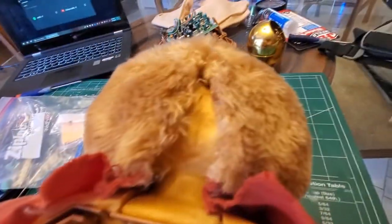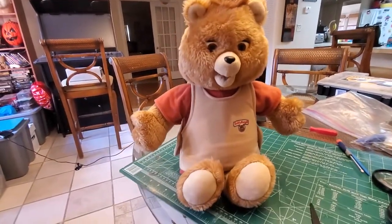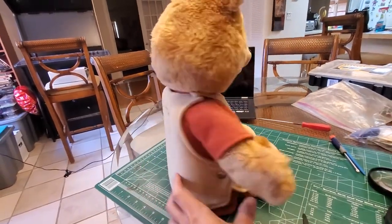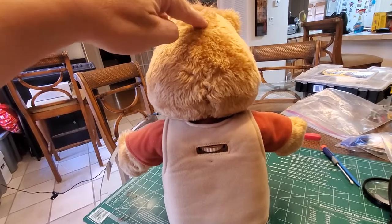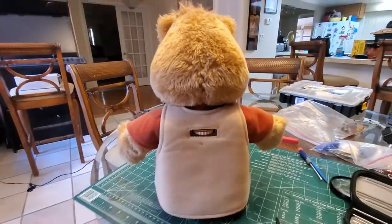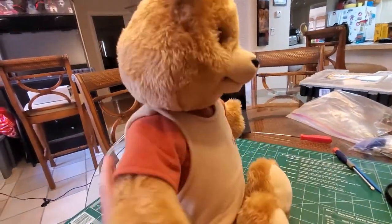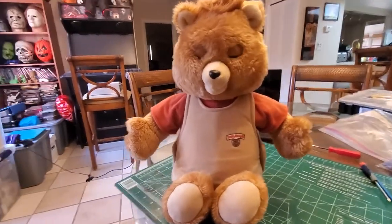Teddy Ruxpin's alive and back together! I'm not good at sewing but I did the best I could — you can kind of see the seam. He was open all the way up to here. That was a nice little project to undertake.